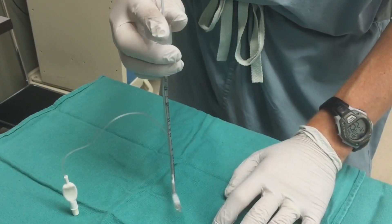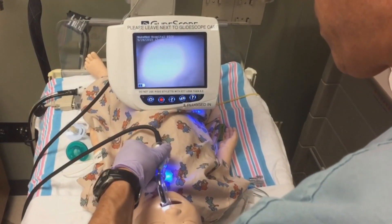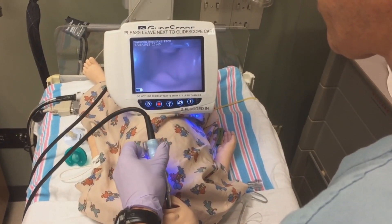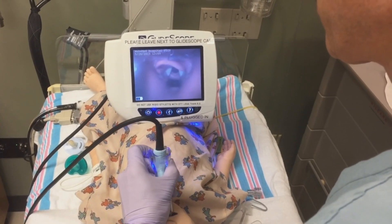Now you can easily steer the tip and advance the tube over the stylet with your thumb. With the screen right in front of you, just slide the blade gently along the tongue into the vallecula and lift up slightly — the glottis will pop up.